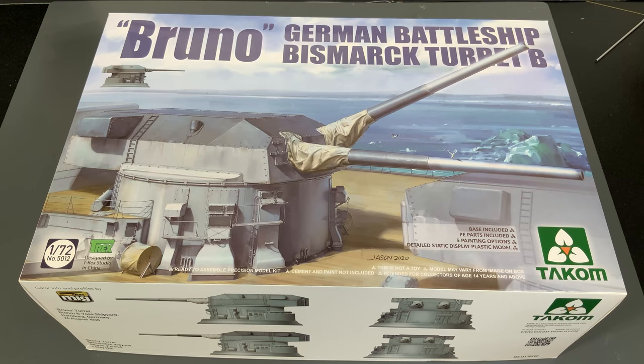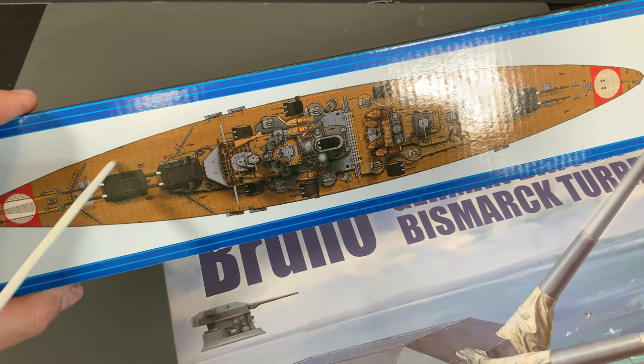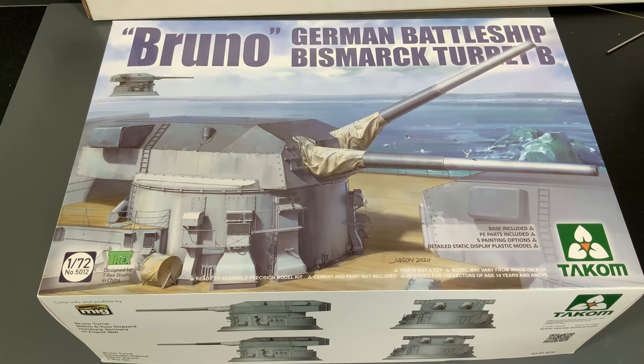I have no idea if they would ever do this, but it would be really cool if they came out with the A turret as well, with a little piece of deck that you could hook both together. Just think about it — if they built from the back of this turret to the front with all that wood deck, what a cool display piece that would be. I've also heard rumblings that very soon TACOM will be coming out with a Missouri turret — so we'd have 18-inch guns from Yamato, 15-inch from Bismarck, and 16-inch from a Missouri-class like New Jersey or her sister ships.